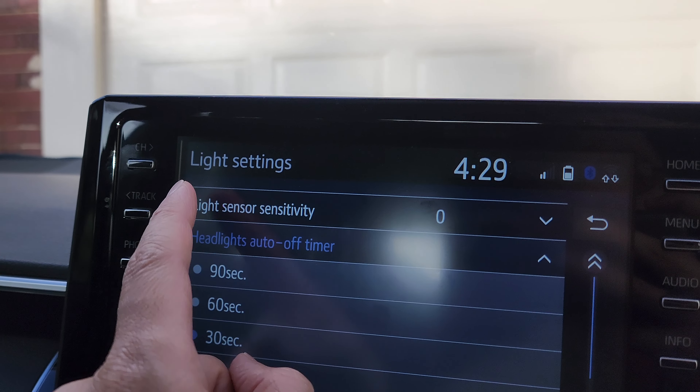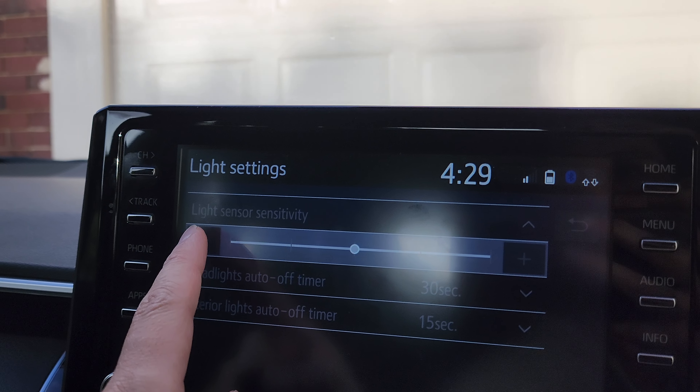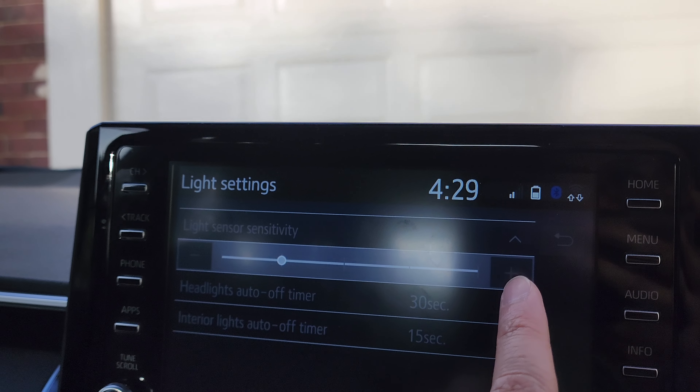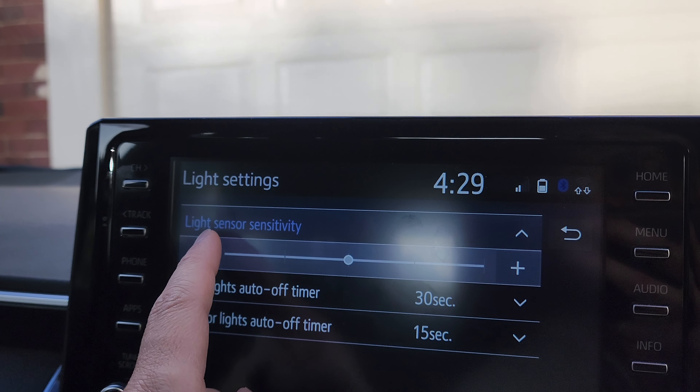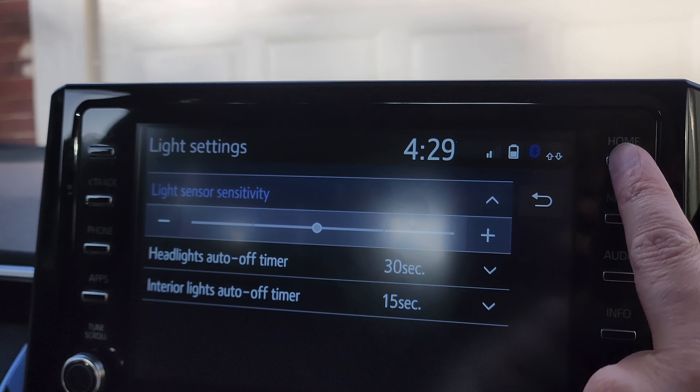Next, press on Light Sensor Sensitivity. From here, drag the slider bar, or press the minus or plus button to decrease or increase the light sensor sensitivity.